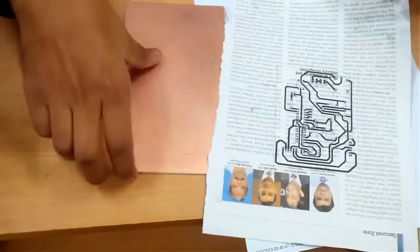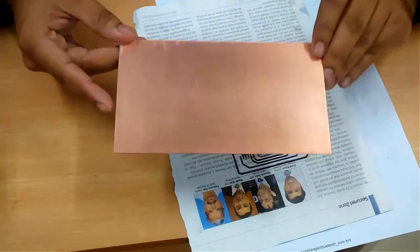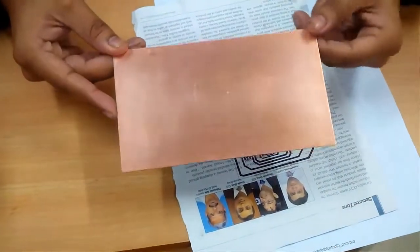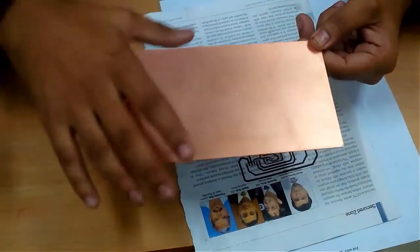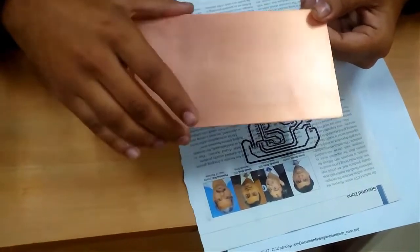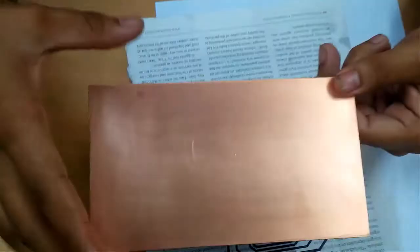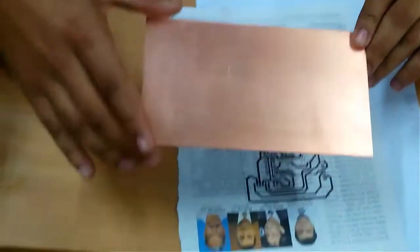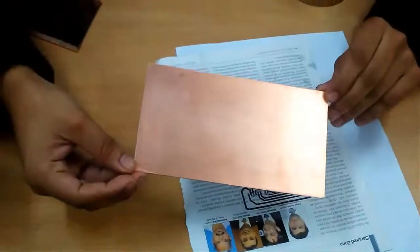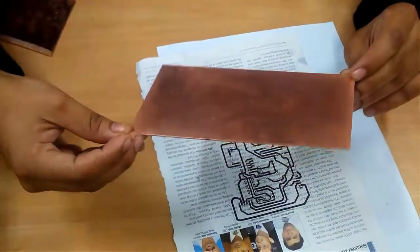Now I am going to place my sheet over my clad. One thing to note: please remove any oxide layer from the surface. Scrub it with any scrubber — like the one you use to clean utensils — so that there is no oxide layer, which can hamper the conductivity of the board. After cleaning, when you see the glossy shining surface, it is ready for the next process.